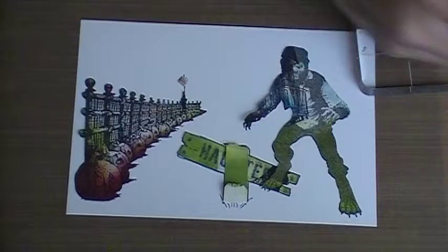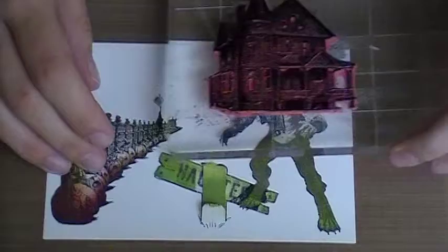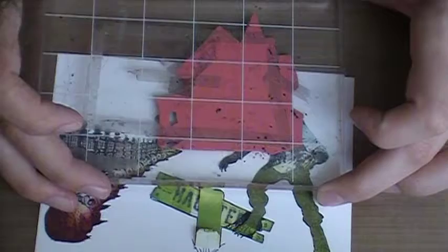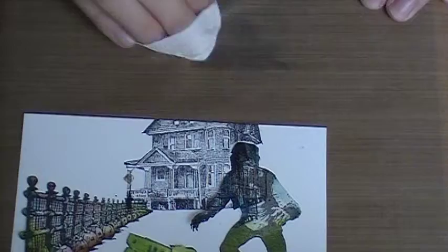Now we're going to stamp our haunted house. Get it inked up — you don't have to stamp all of it because it's going to go off the image edge, so just do extra and wipe off what comes off the edge. I want to line up the corner of the fence with the corner of the house. I actually drew lines on the corner of my stamp so I can see where to line it up.